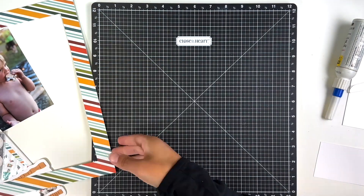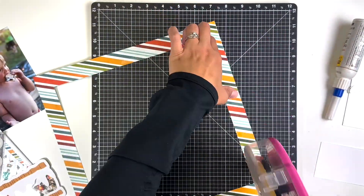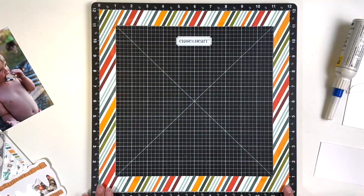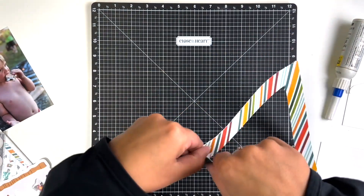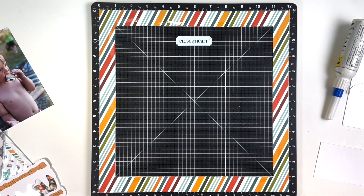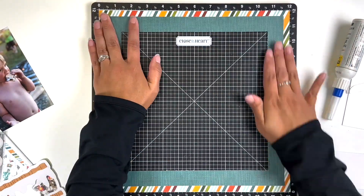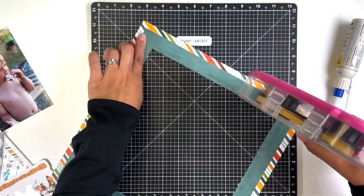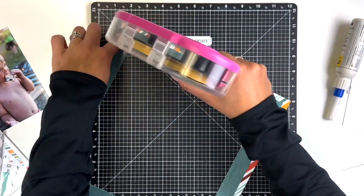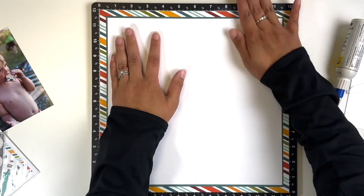I obviously didn't want to waste that paper, so I gutted it as well. I think I did something similar on my Fourth of July layout — doing two borders and gutting both of them so I'd have the papers for other layouts. Once that's done, I'll put the white background paper down, and the layout comes together pretty quickly now that the shaker pocket is done.